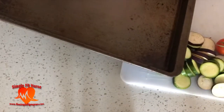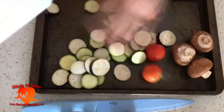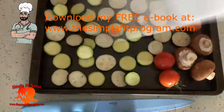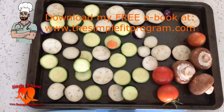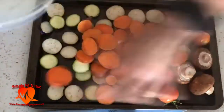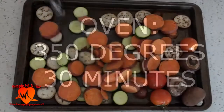Then I place all my cut up vegetables in a pan. I use some olive oil first on the pan, place all my vegetables in, spread them out evenly, and put my sweet potatoes on top. Then I put it in the oven at 350 degrees for 30 minutes.